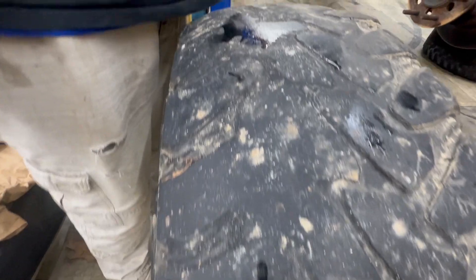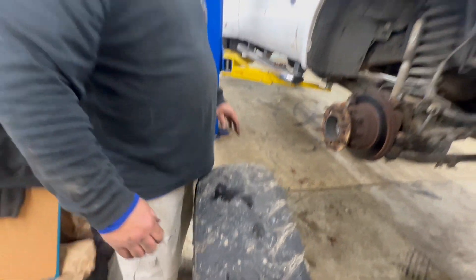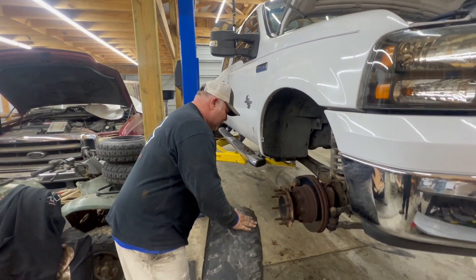What the hell is even that? Holy crap, Gary. You're putting everybody at risk on the road.